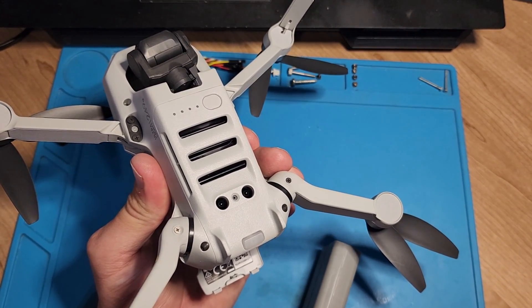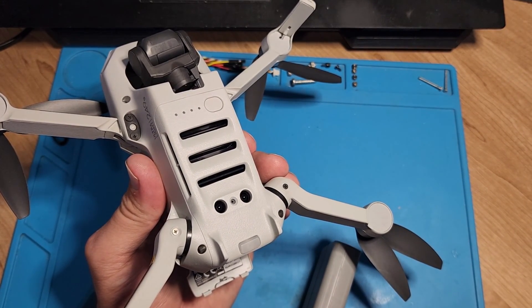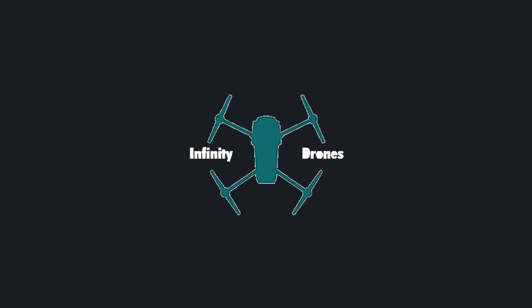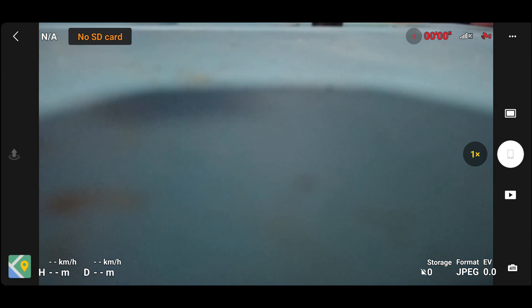I'm going to jump into the app and show you how it looks, then we're going to see if we can get this resolved. You can see I'm currently in the DJI fly app — the Mini 2 is connected but the camera and everything else is still not working. Currently we have no use of the drone. The camera is looking forward and there's nothing else going on. You can see the telemetry in the top right — it's got zero percent battery, the RC signal is good, but the battery telemetry is not coming through.